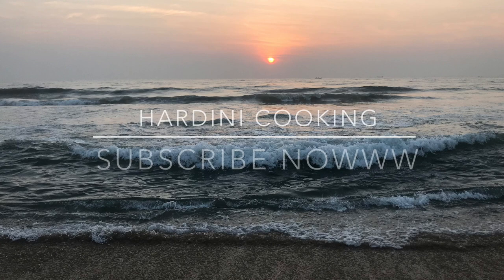Welcome to Harithini cooking channel. We are excited to share our passion for food with you and teach you how to create delicious dishes right in your own kitchen. Don't forget to hit the subscribe button and turn on notifications so you never miss a new video. Please subscribe and like our channel.